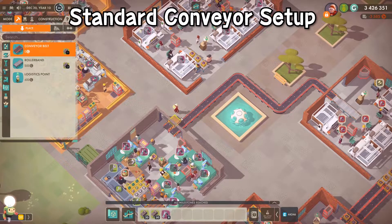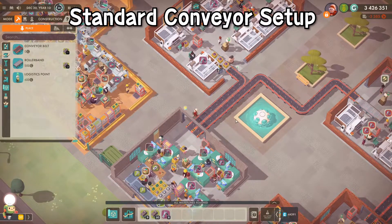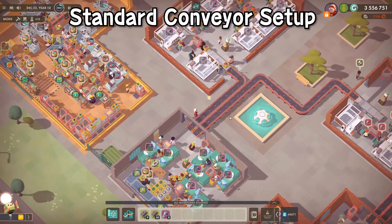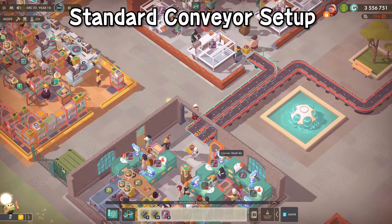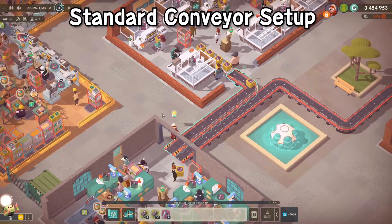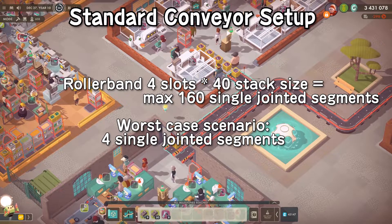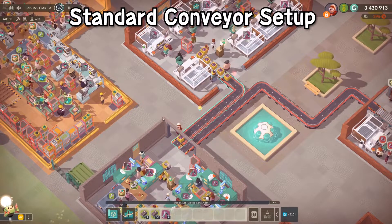First, I'll just lay down a standard conveyor belt. You can see I put one belt down to start it and connected it up to the roller band at the end. I'll make my logistics connections here, and my logistics workers will start delivering single jointed segments to my conveyor belt. Skipping ahead, you can see the roller band has been fully saturated — those four slots might only hold four items, with only one item in each stack.